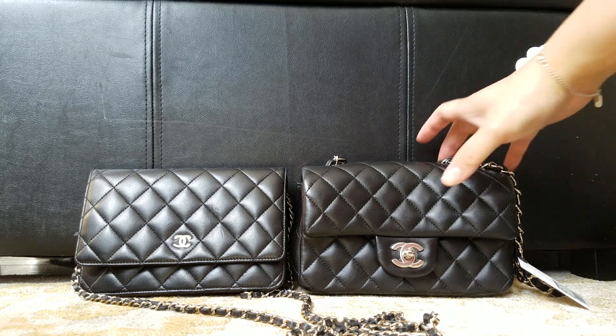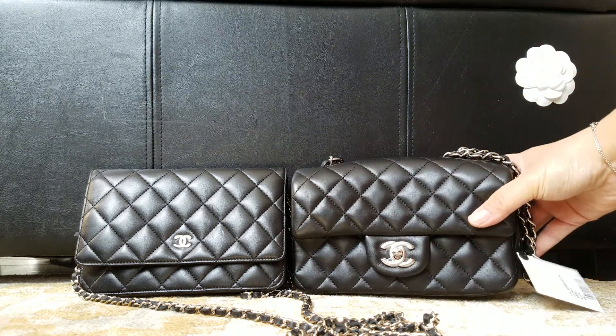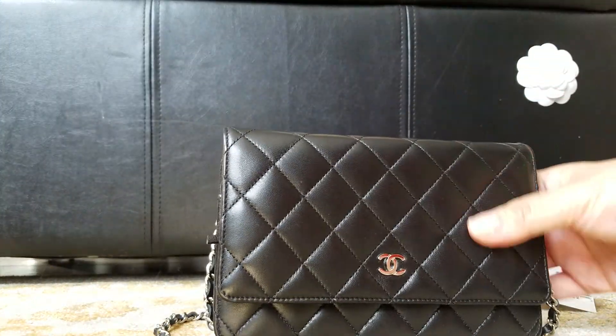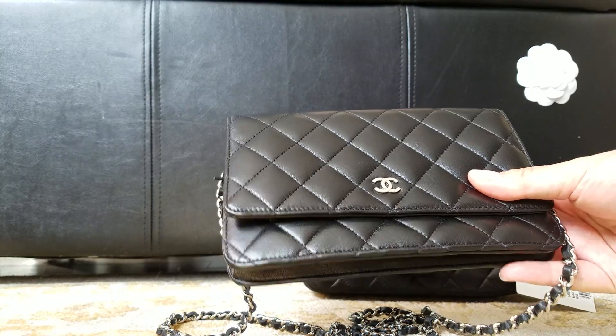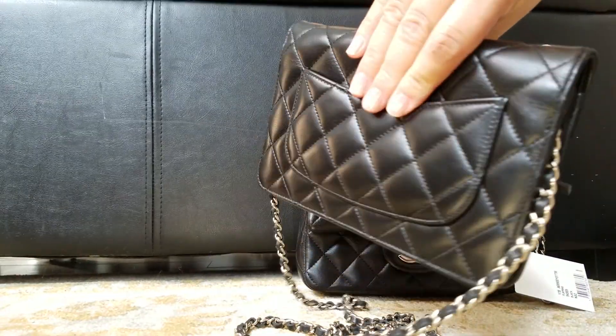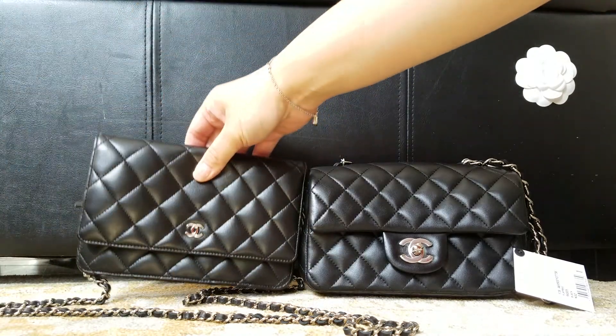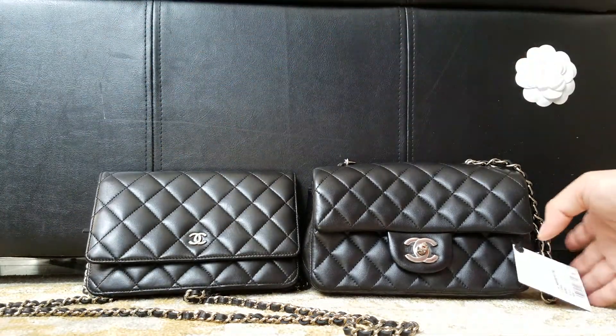Hello, I just did a video on this new bag I got. Since I've been using my WOC — that's what they call it, the wallet on chain — I want to compare the size difference to hopefully help you determine which one to purchase.